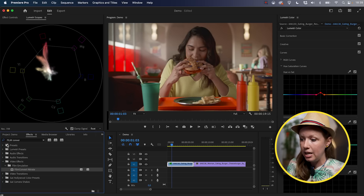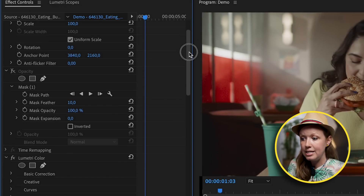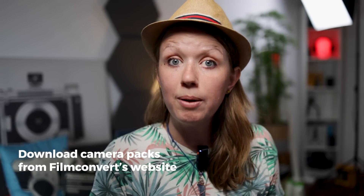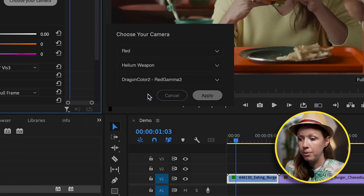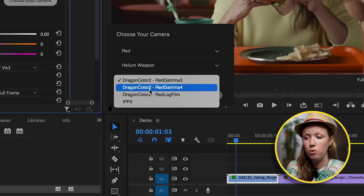Now, what about creating a really nice film color look? You can use different color grading LUTs purchased online, but there's a plugin for Premiere Pro called Film Convert — and it's not a subscription. After you install it you can download a trial to follow along. Go to Effects, search for Film Convert, select Film Convert Nitrate, and drag and drop it on the clip. Go to Effect Controls and make sure you install your camera pack from the Film Convert website. Select your camera — in this case Red Helium Weapon — and since we already converted to Rec. 709, choose the standard Dragon Color profile, then press Apply.